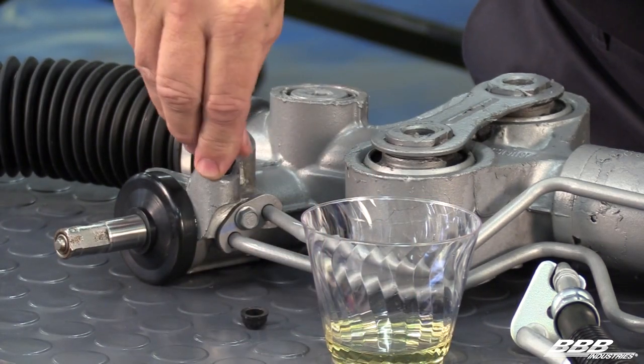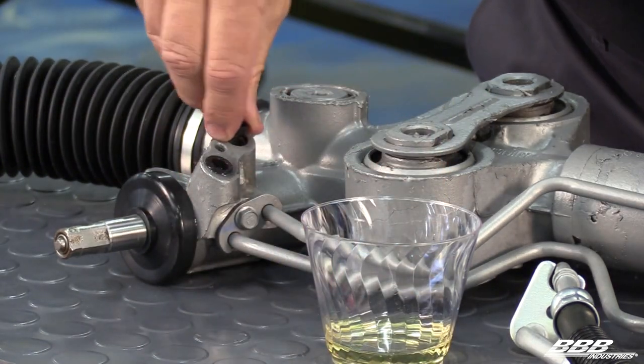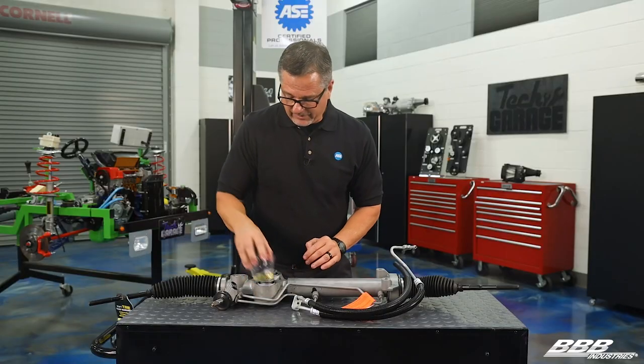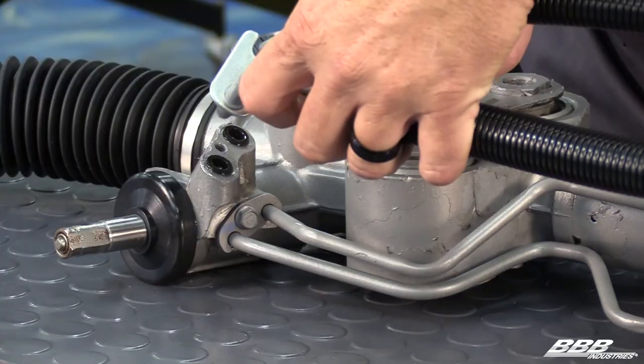Then you want to come down and pop them in the rack. The tendency sometimes is to put them on the line — don't do that. Put them down in the rack. Make sure they're seated and they're good to go. After you do that, take your lines and go ahead and put your lines together. Make sure they're lined up and they're right.